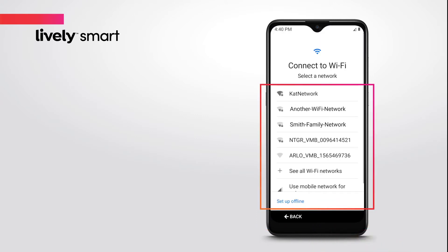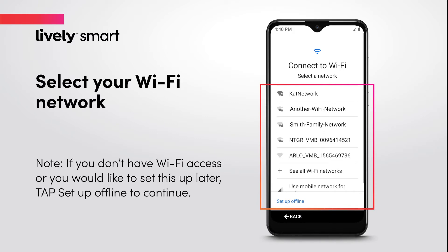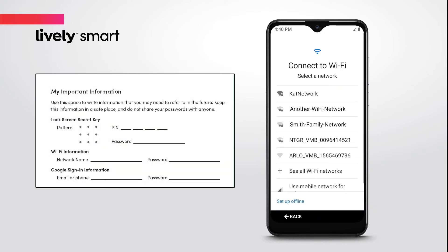Now, let's get connected to the Internet. If Wi-Fi is available, select your Wi-Fi network, then enter your password. Write down your settings on the inside cover of your user guide for future reference.